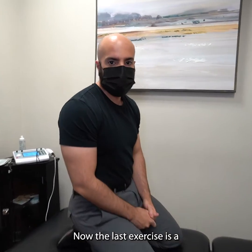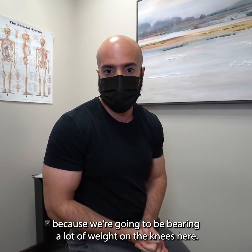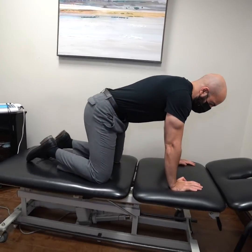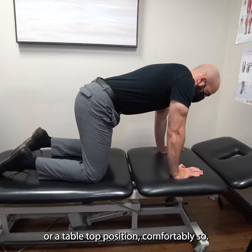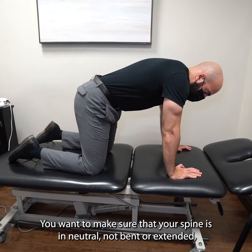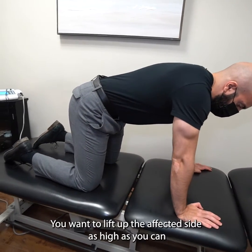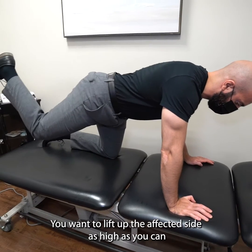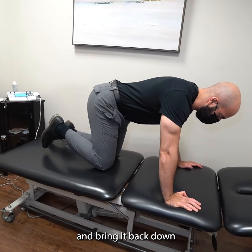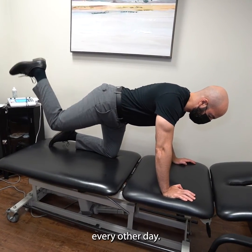The last exercise is a glute kickback — only do this if you don't have knee problems, because we're going to be bearing a lot of weight on the knees here. Get into a figure-four or tabletop position comfortably. Make sure your spine is in a neutral position — not bent or extended. Then lift up the affected side as high as you can and bring it back down. Repeat for three sets of ten reps every other day.